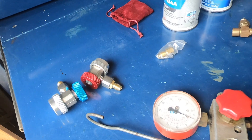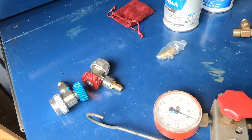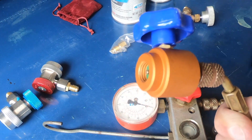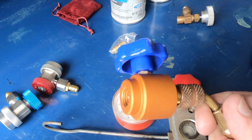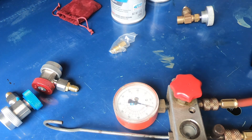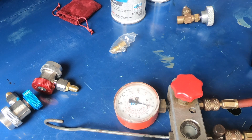I'll put a link to those fittings too, but this video is mainly about the new style can tap you've got to have for the self-sealing refrigerant cans. This one here seems to work great. That's about it — you guys take care, we'll see you in the next one.